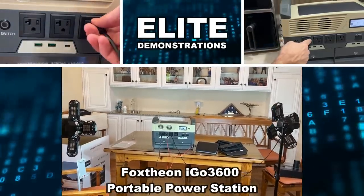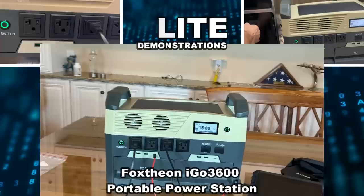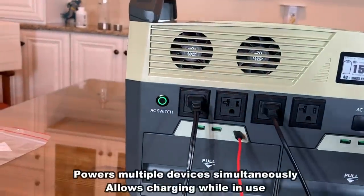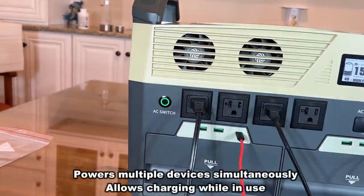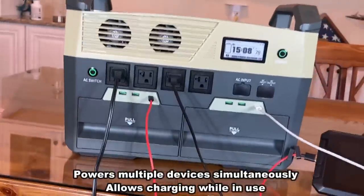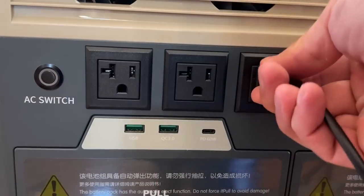Hey folks, Adam here from Elite Demonstrations showing off this fantastic device that is actually running my entire studio, including the lights over here, the lights over here, the tablet that I do my editing on, and we're even going to charge my phone that I'm recording on right now. It's plugged in. So everything is running off of this, which shows you that you can pretty much run your studio anywhere.